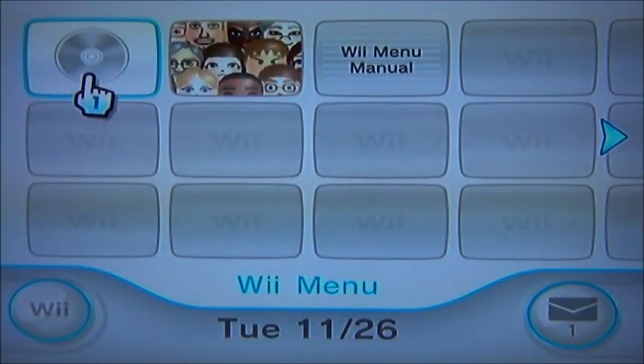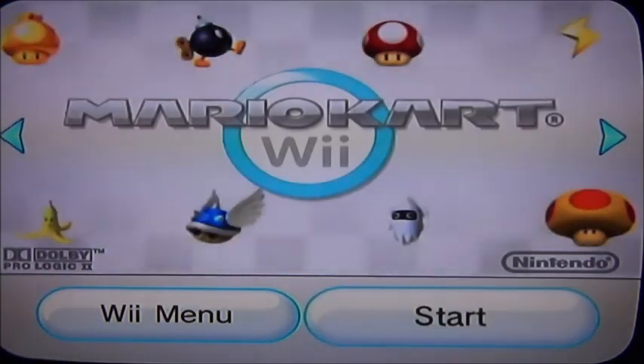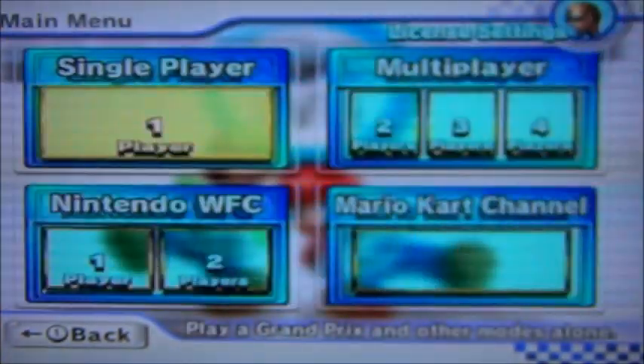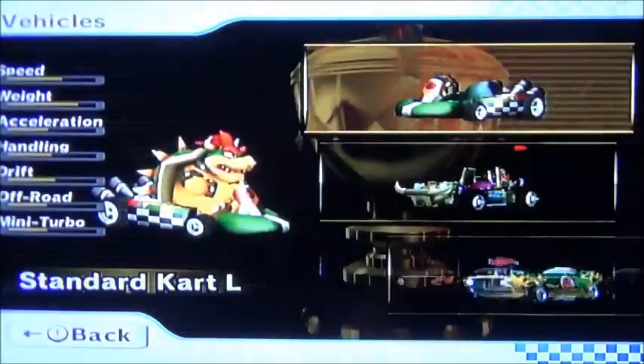I haven't actually noticed anything different in the way the games look. Here's a sample of Mario Kart — this is the game that came with it and it's really good. I'm just going to load up a race. Of course I'm going to be Bowser — why not?